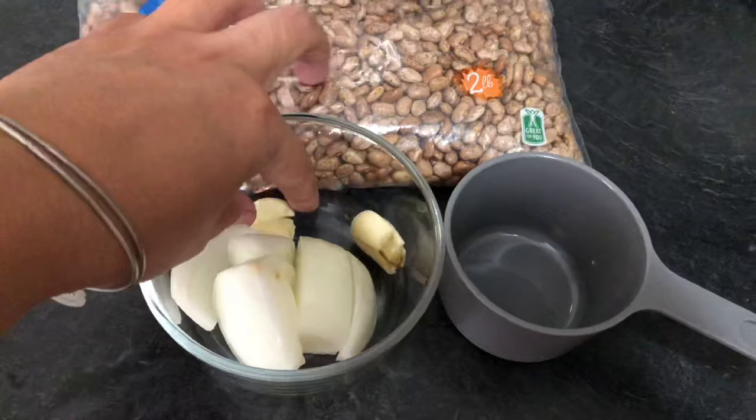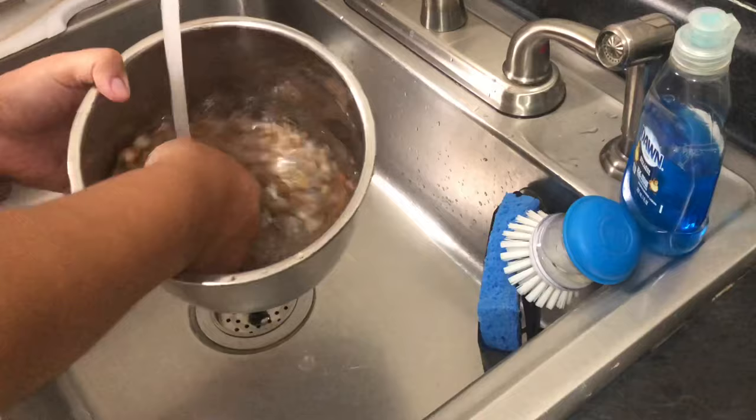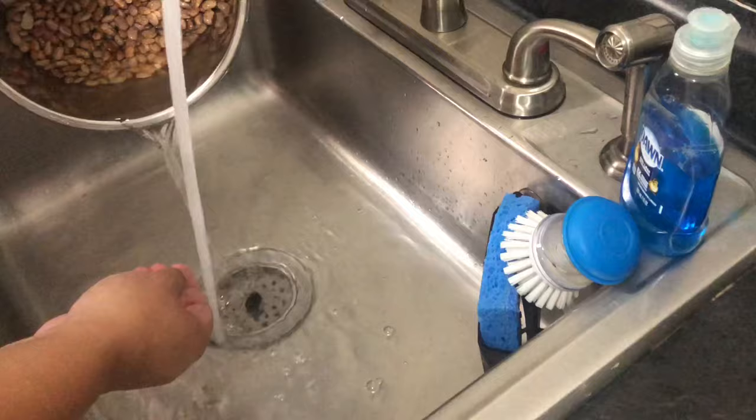What you're going to do is put the two cups of dry pinto beans into your Instant Pot. And we're going to go ahead and rinse the beans first thoroughly. Once we have rinsed them a couple of times, we're going to fill up the Instant Pot with water. I put water up to the first little line, which is the halfway point.